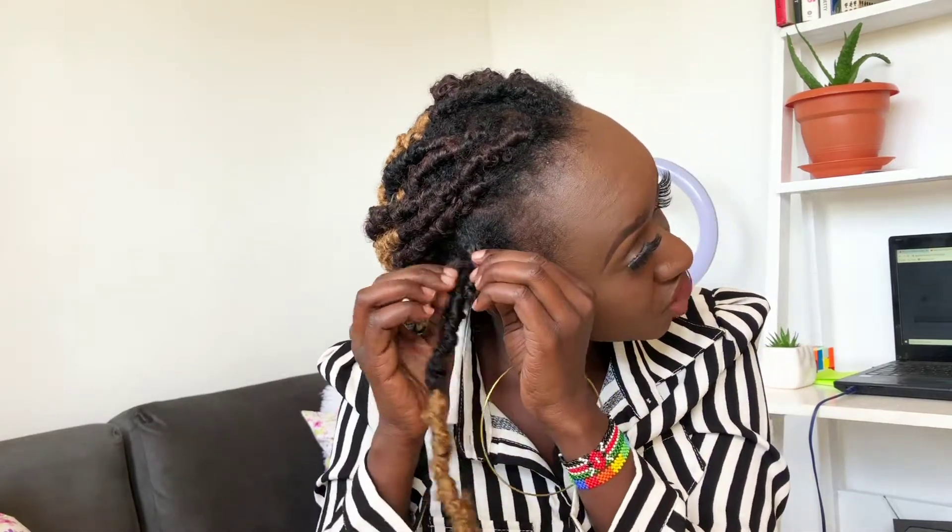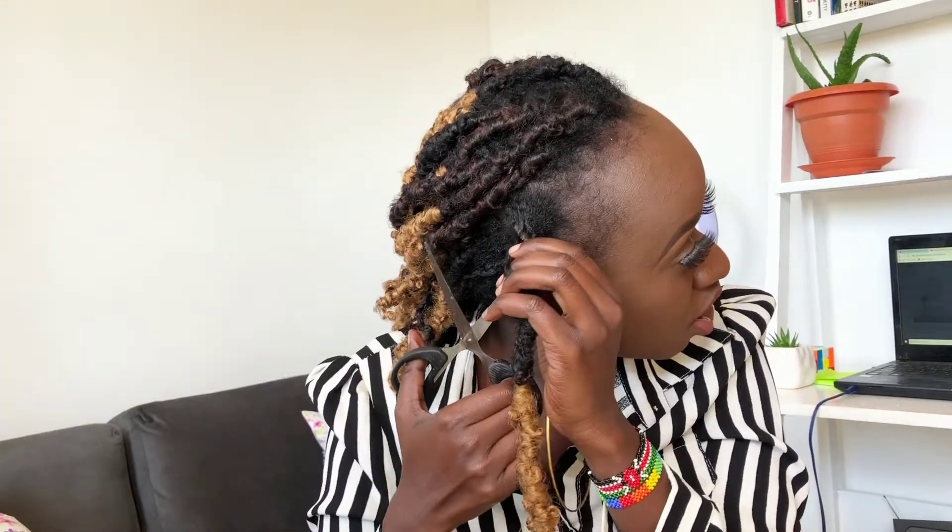I'm going to take down the front ones so you guys can have a better view. This is how the lock looks. What I do is I drag the hair down, then I separate the synthetic hair and my natural hair. You can see and feel there's a difference in texture. Then I take the scissors and snip that off.